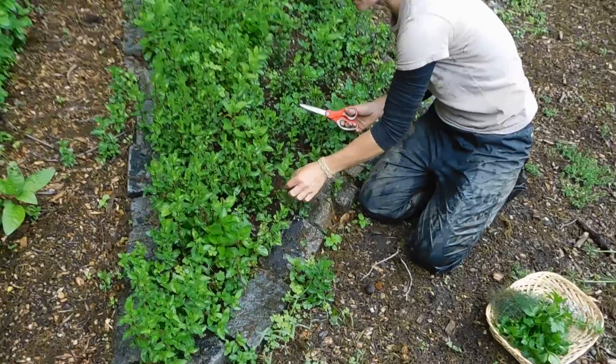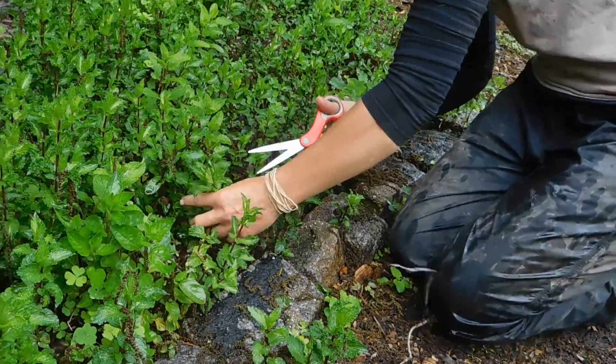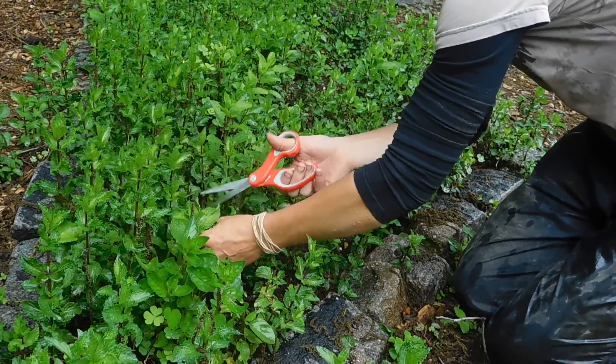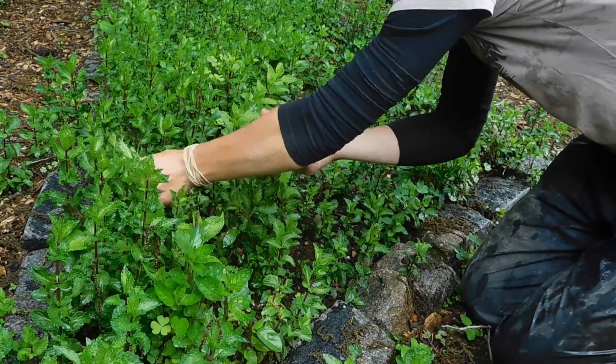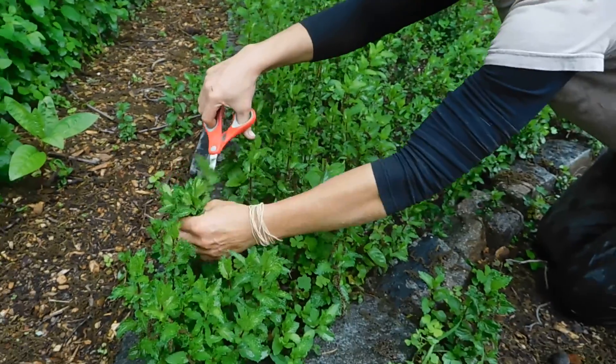The way you harvest it is you clip about six inches up from the soil line. You don't want to cut too deep, because that's going to damage the plant. And a snip here, a snip there.